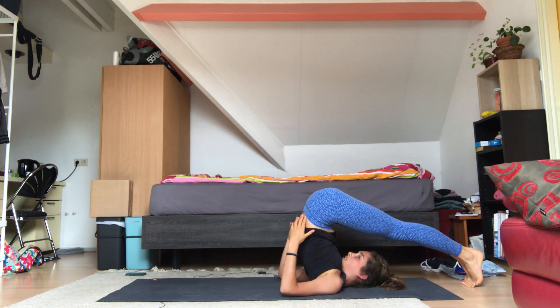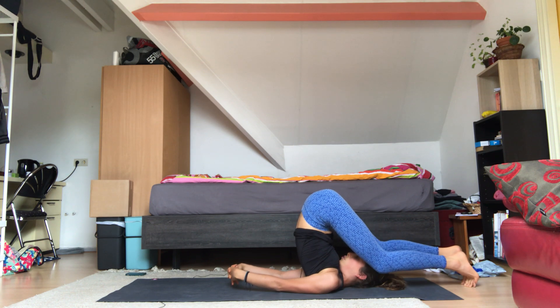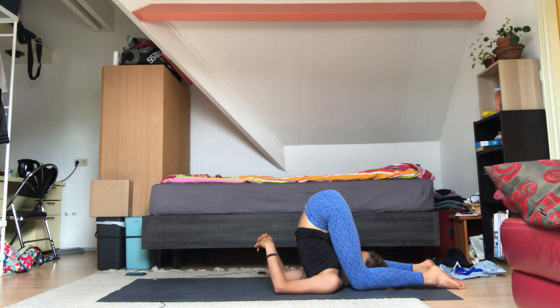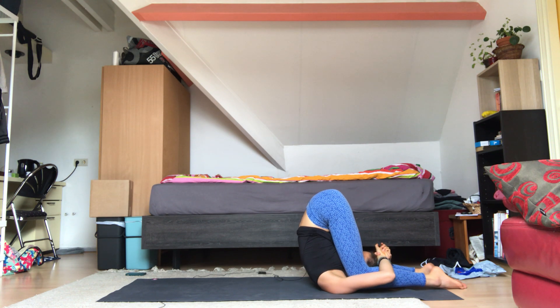You can either keep your hands on your lower back, or just interlace them and bring them down towards the mat. Then bend your knees if this is possible and bring your knees right next to your ears — closing off your ears. Maybe you want to bring the hands towards your heels or your feet, maybe grab your wrists and bring them towards your head. See if you can find some relaxation in this pose, taking deep inhales and exhales.